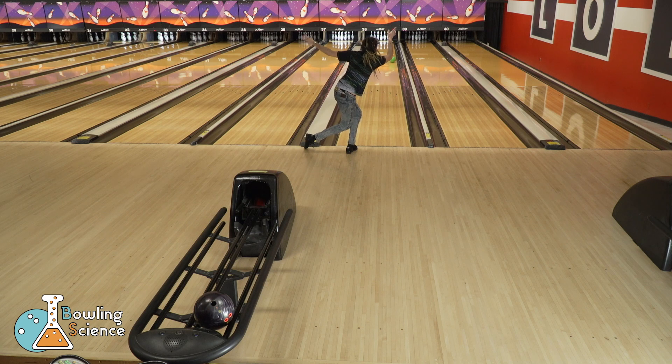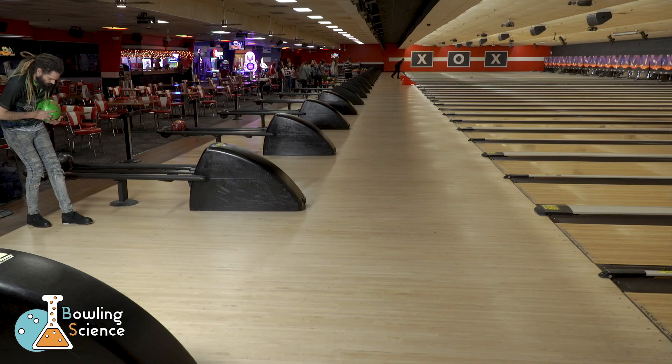Hi, I'm Mikey Dred. Welcome to Bowling Science. Today we're going to talk about inertia.